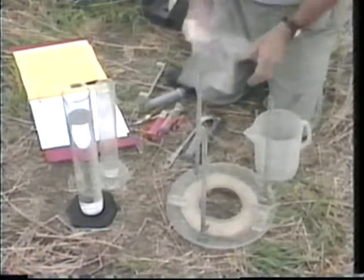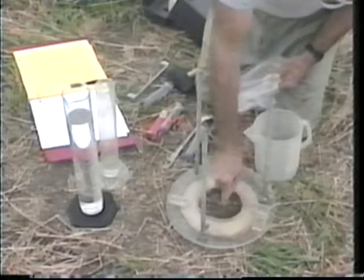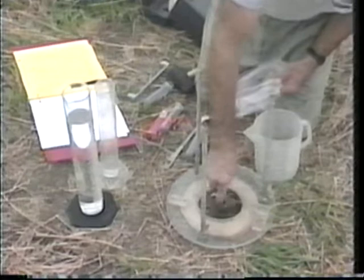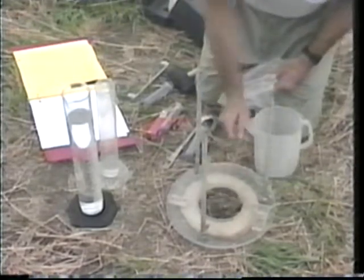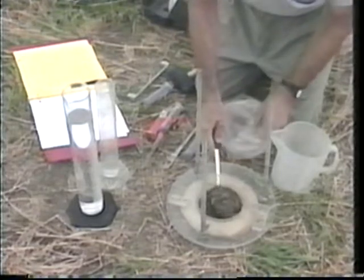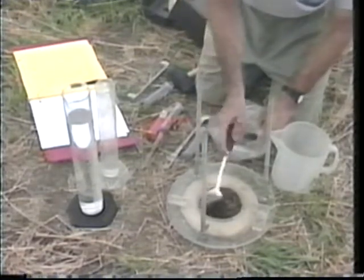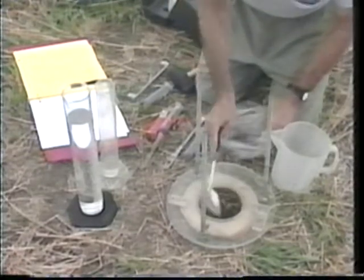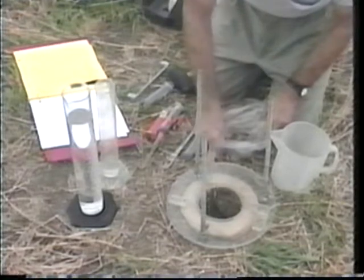Now we're going to excavate to the depth desired. There are many different tools depending on what you want to use for excavation — you need knives and spoons, and you'll soon gain experience as to the tools needed for your soil. A very important point that distinguishes this method from most other methods is that the depth to which we excavate is not arbitrary. It's determined by how the soil feels or the color — it's determined by the morphology of the soil. We can also measure thin zones, a centimeter and a half or so, much thinner than we can do with the usual core or clod procedure.